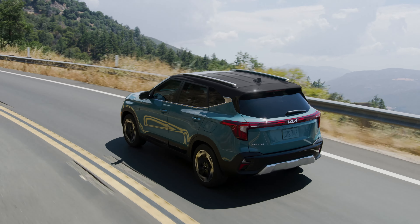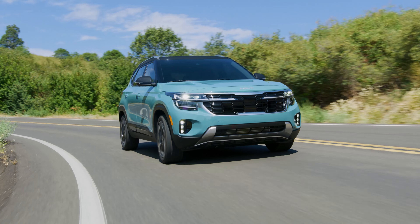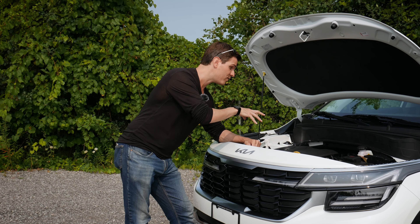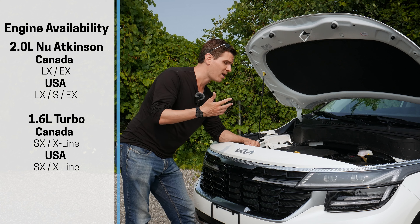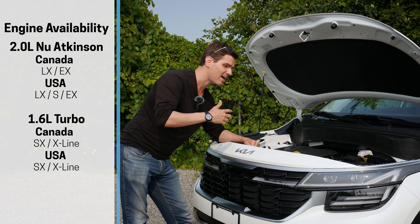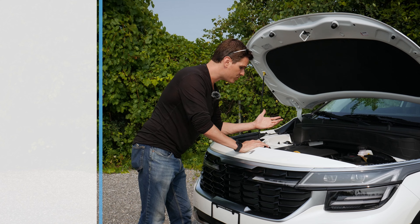There's not a ton of technology in the front end — you're never going to find a forward sensing system inside of this whatsoever. Just between the I and the A in the Kia badge there's a release, so you go off to the side and the hood goes up on a prop bar, which is not difficult to lift at all.